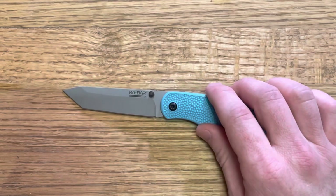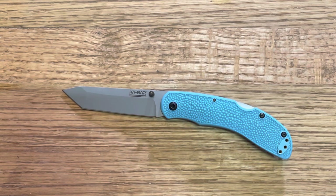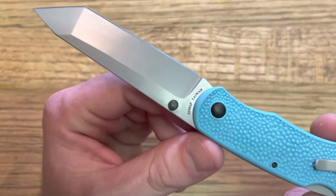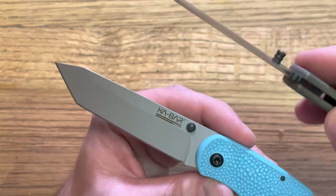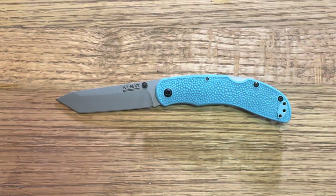The blade coating — while maybe not my color, I could see this in black which I think would look cool — the coating itself is pretty nice. I haven't used this knife a ton, but I've carried it quite a bit and used it occasionally with no issues so far. I expect it will wear similar to the Dozier blade coating, and honestly I've been somewhat happy with the Dozier blade coating, especially for the price. You're going to get chips and whatnot, but that's kind of to be expected at $30.